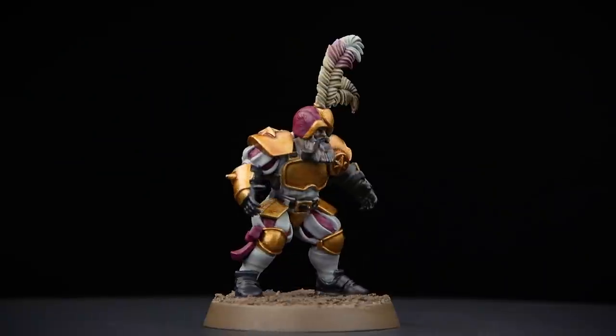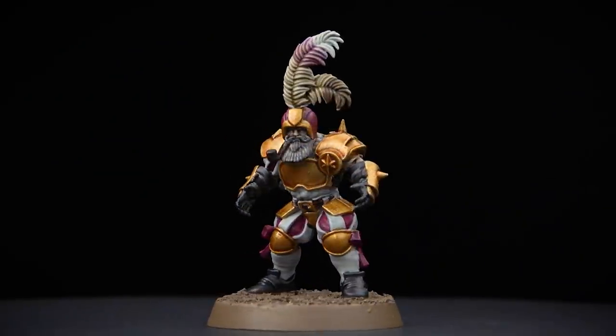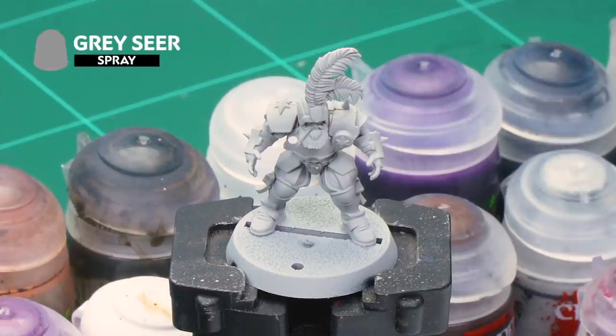In this video we're going to look at how to paint an Imperial Retainer Lineman, but the techniques we're going to show you here will work on all the members of the team including the Ogre and of course Griffobald himself. To prepare our model for painting we've already undercoated it with Greyseer Spray, and once that's dry it's time to start base coating the miniature.